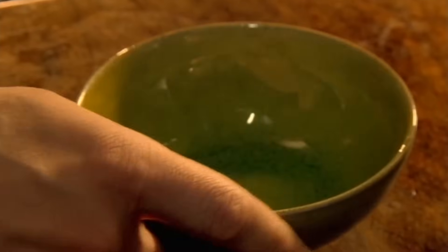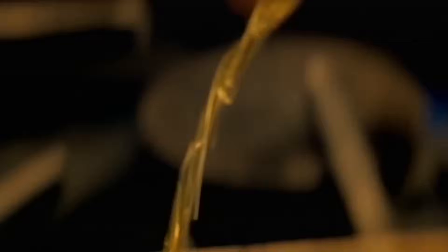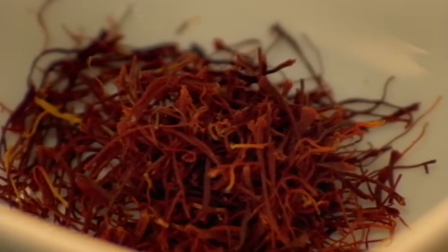Next, make a tangy potato salad. For the dressing, mix Dijon mustard, white wine vinegar, olive oil, and saffron, and whisk until blended.